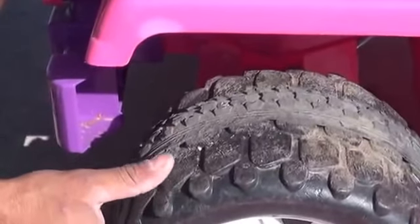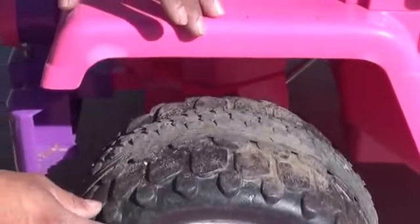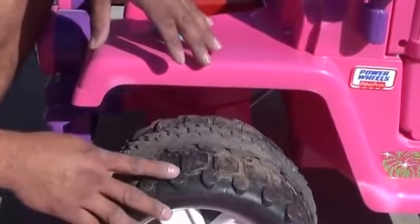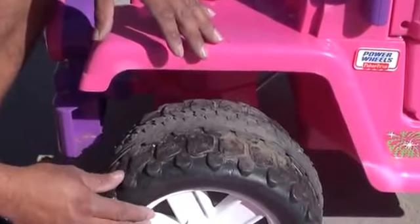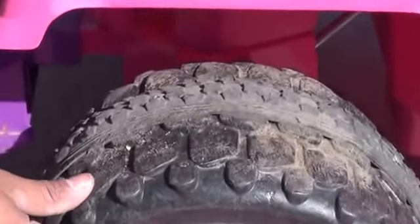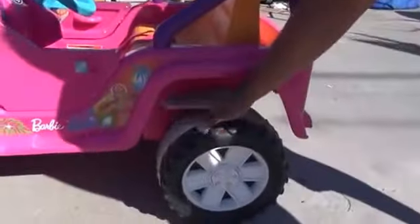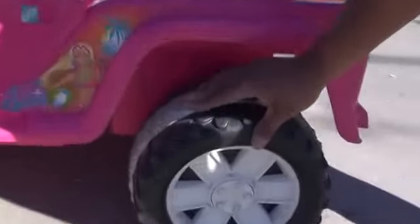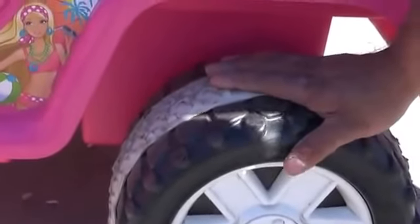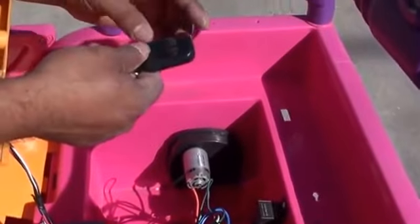Another bad thing that happens when you change it from 12 to 18 volts is that from your tires drifting so much, your tires begin to deteriorate, and then you've got a problem because your tires are practically wasted. So what I did is I put tires on the back ones too. It stopped the Jeep from drifting and it also gave me a lot more speed.